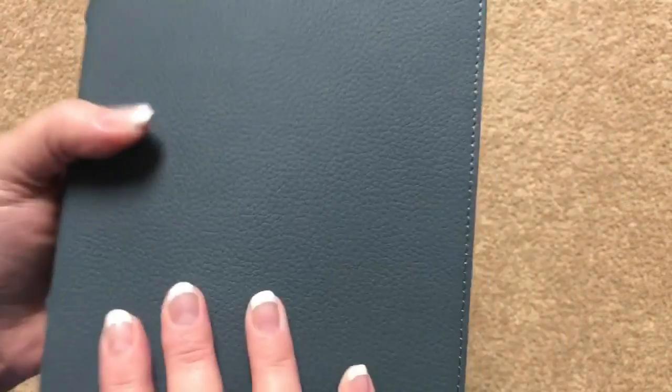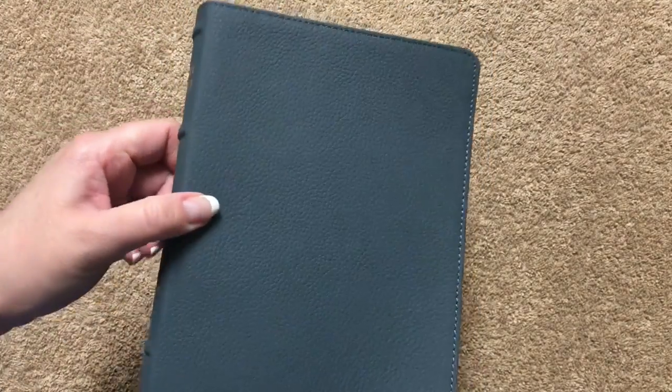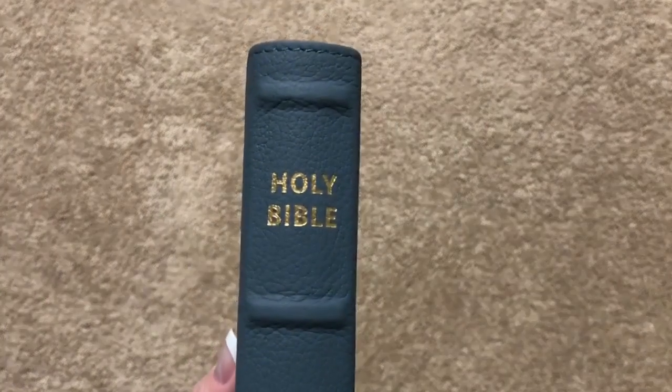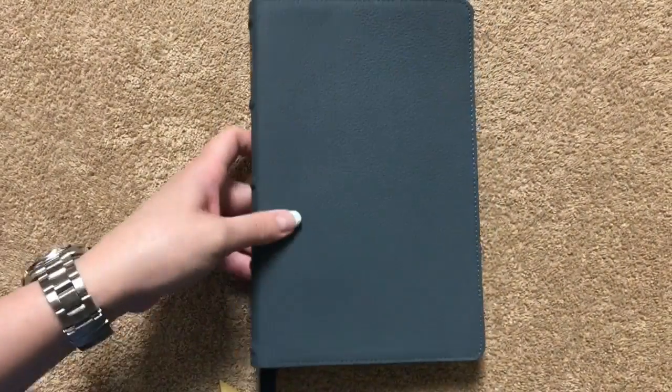The color is blue, but it almost has a gray look to it. So depending on the light it might look blue; other lights it might look kind of gray. On the spine we've got 'Holy Bible NIV' and the Zondervan logo, and we can see that we do have our raised hubs — which if you've watched my channel, you know that I love raised hubs on a Bible.